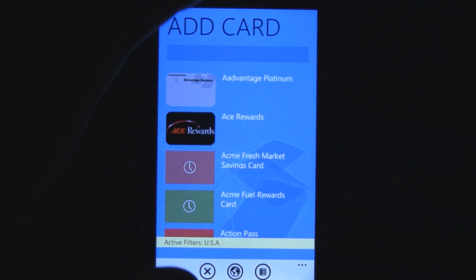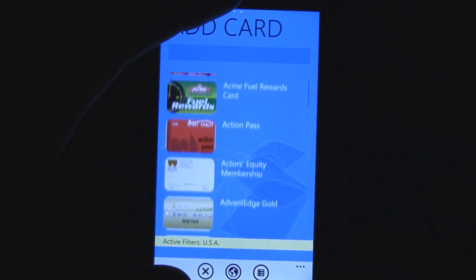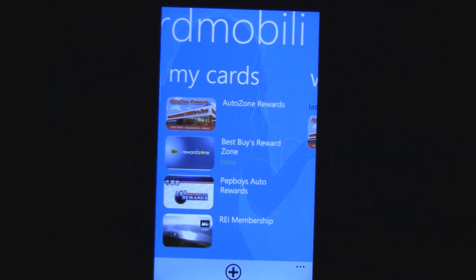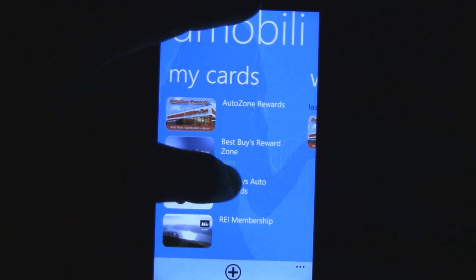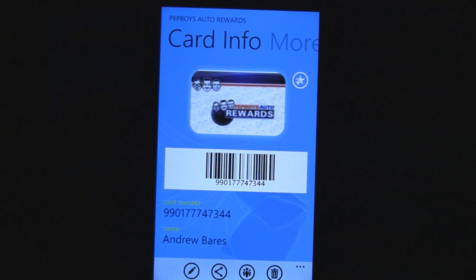You can put your Best Buy card on there — pretty much anything, except maybe if it's a really tiny local store and they have a card, it won't work. But it's really simple, and all it does is take the barcode number that you type in when you add the card, and it simply converts it into a visual barcode.